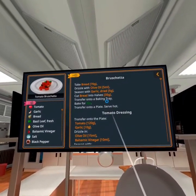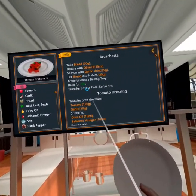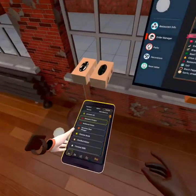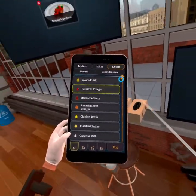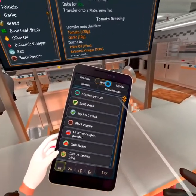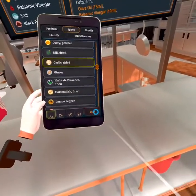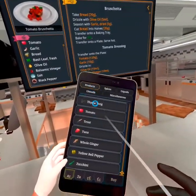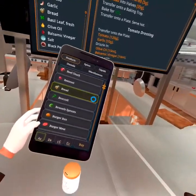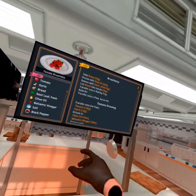Let's take some bread, cut it into 70-gram pieces, then drizzle with olive oil and dried garlic. I don't know if I have dried garlic yet, but let's go over here to our tablet. We're gonna use olive oil and dried garlic. Then we're gonna get some bread, because I don't know where to find bread in this place — it's just easier to buy it. There we go. I have my bread, my garlic, and my olive oil.